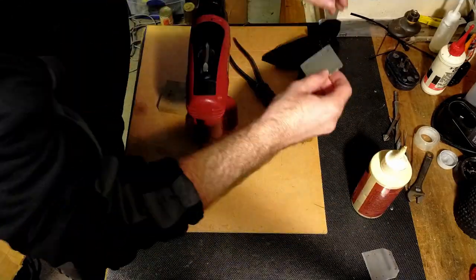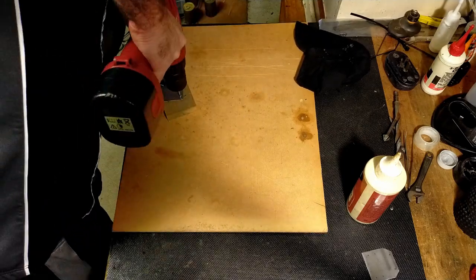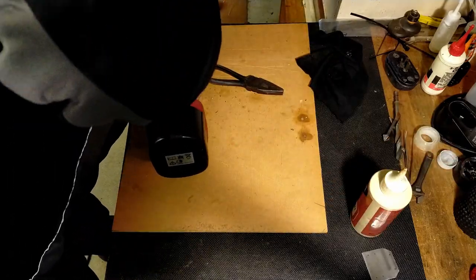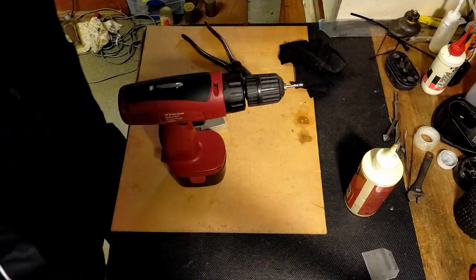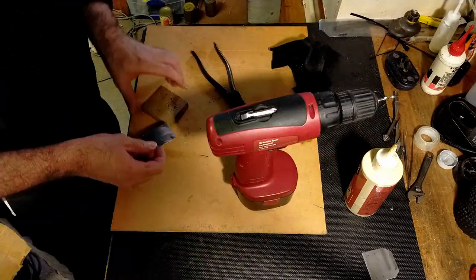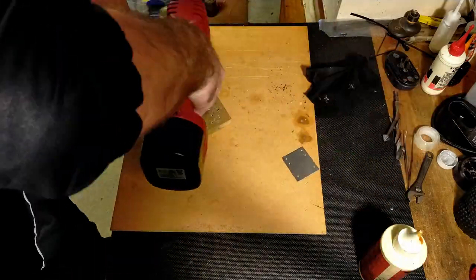Now that I moved into the other part of the shed, I was able to put a little bit more pressure on the drill, allowing me to drill the holes through. Surprisingly, I got through each hole and it didn't take that long to drill. I ended up drilling all 12 holes successfully.